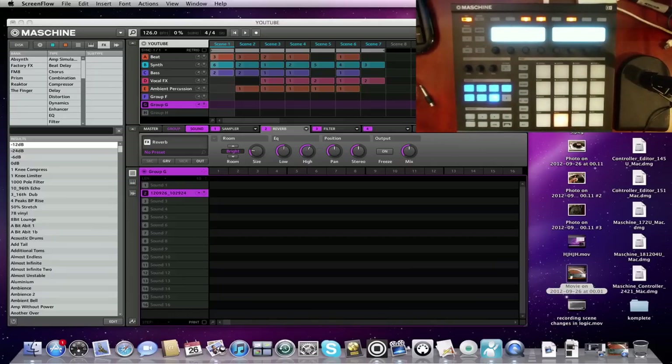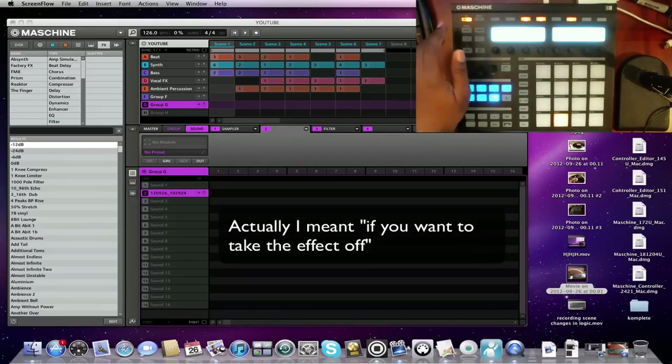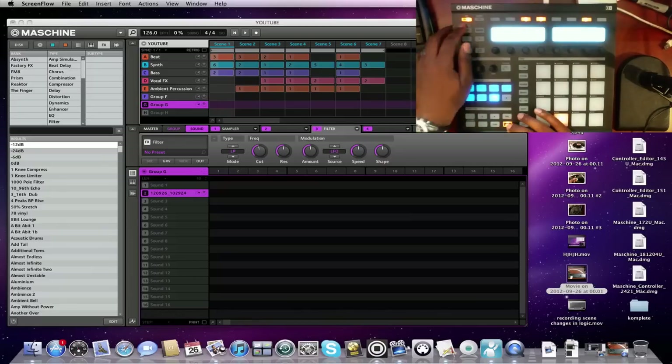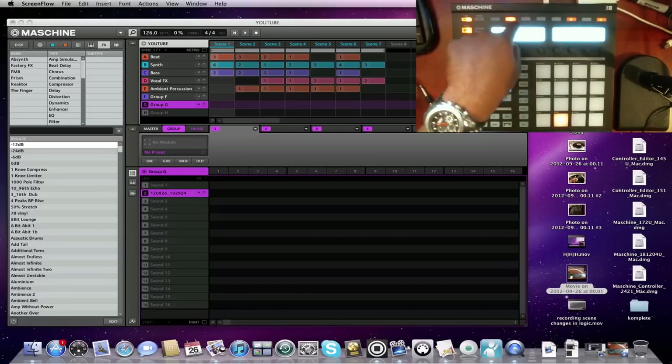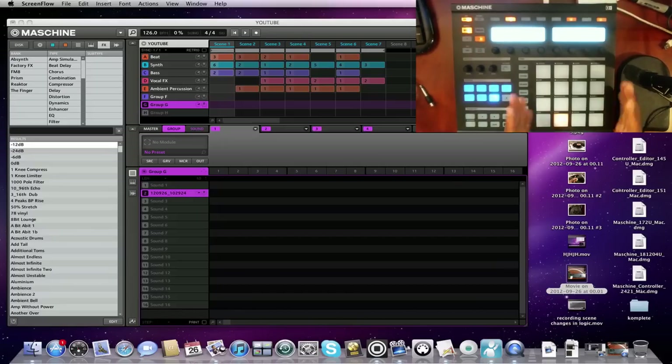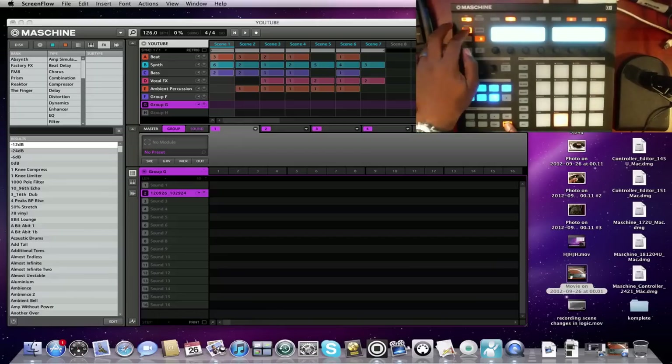Now if you want to take an effect off entirely, hit Shift, Browse, go up to 'none,' and load — that takes it off. And if you want to apply effects to the whole group rather than a single sample, just hit the group button. Once you have the group selected you'll see slots 1, 2, 3, and 4 — you have four slots for the group. Hit slot number 1, then Shift and Browse, and now you're on the effects again.